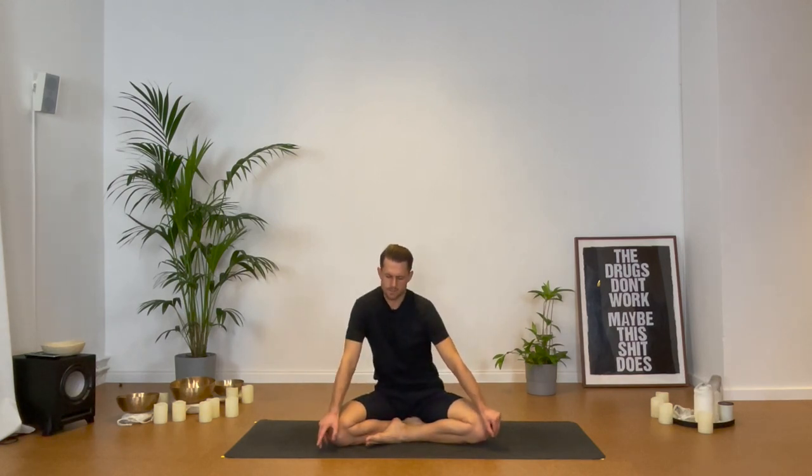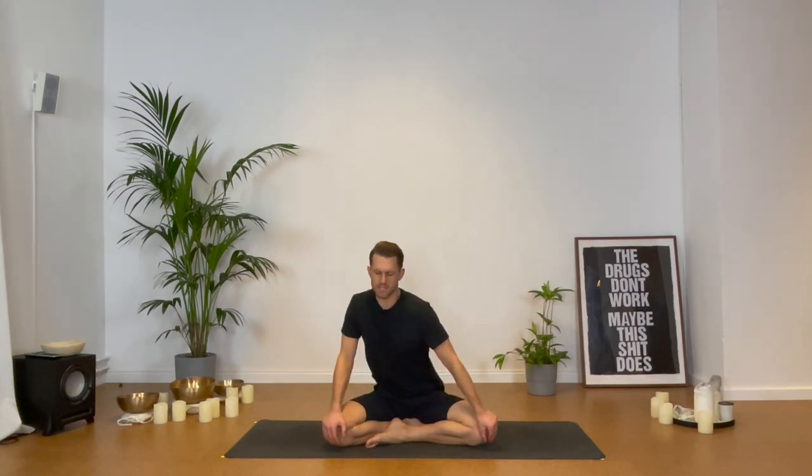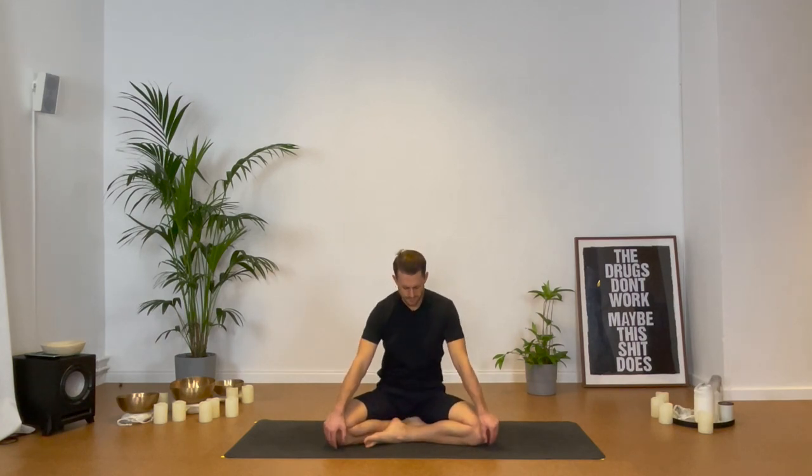And then slowly let those circles become smaller again, until you find all the way back towards the center. Then back in the center, we switch directions. First start small circles with the ribcage, increasing the range a bit more with every round. You can try to move already with the breath — inhale coming forward, exhale back. And let those circles become smaller again, finding all the way back towards the center.